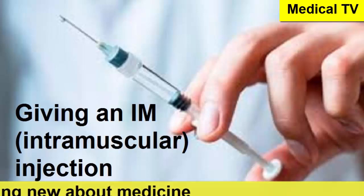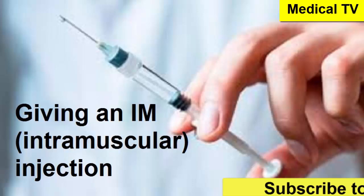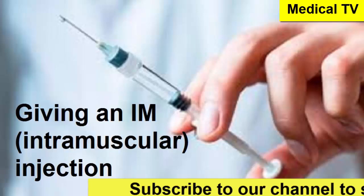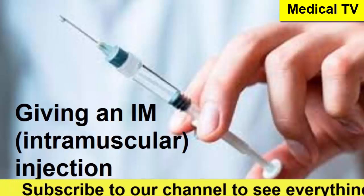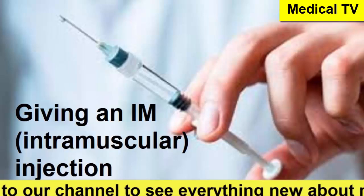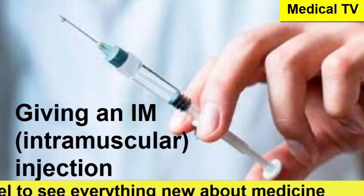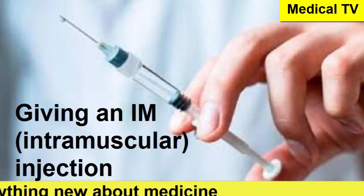So let's start with the basics, according to the source. What even is an IM injection? Fundamentally, it's a shot of medicine that goes directly into a muscle. The source stresses why: for certain medicines, this is the only way they'll work properly. It keeps it practical, but the core message is clear — muscle delivery is essential for these specific drugs.